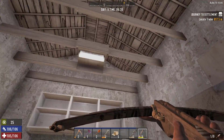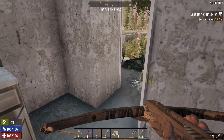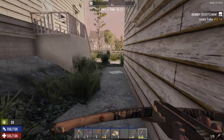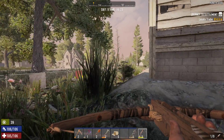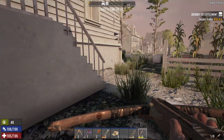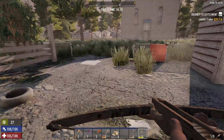I definitely need more arrows, or bolts, as the case may be. I should work on that. So, not a total bust, but not exactly what we were after either. I'm guessing maybe the AC unit on this place is on the roof — they do that sometimes.